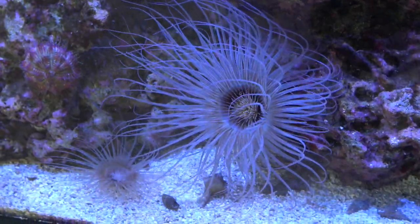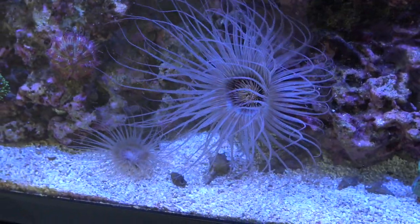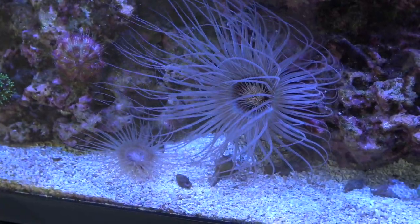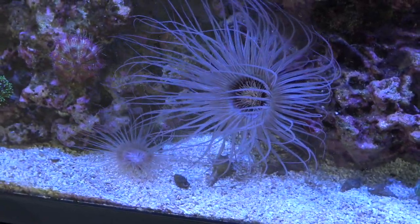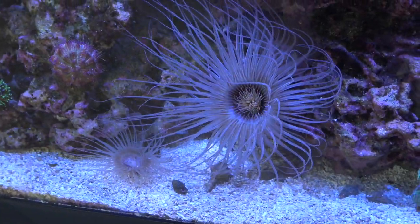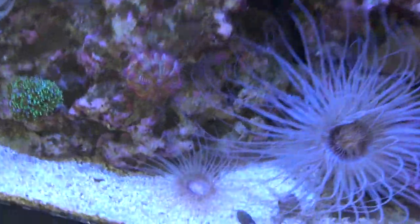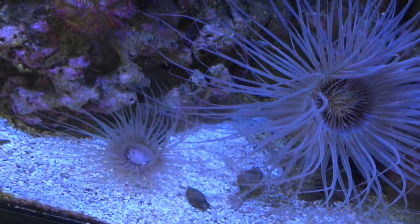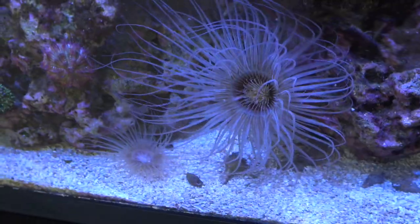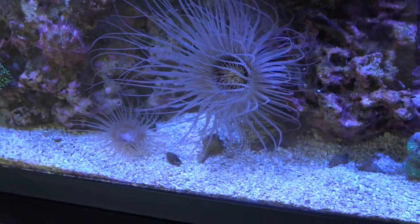All in all, the tube anemone is going to be one of, if not the coolest thing you could possibly add to a reef tank or saltwater tank, and I know all you guys out there will love them just like I love mine. So go out there and find one because they definitely will not disappoint. That wraps up another care guide, this time on the one and only tube anemone. Thanks for watching — be sure to watch some of my other videos and care guide playlists, and also stay tuned for the upcoming 125 gallon reef tank build.